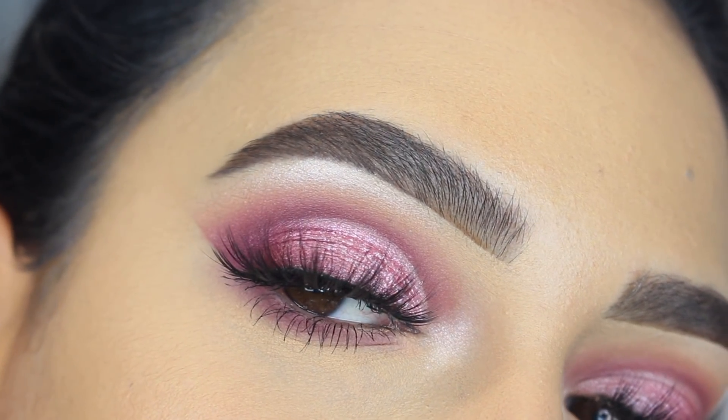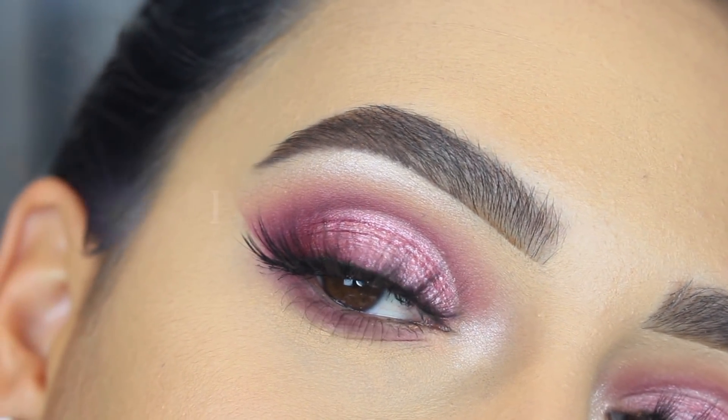Hey everyone, welcome back to our channel. It's Bella here. In today's tutorial, I created this makeup look for you guys. So if you want to see how I achieved this look, then please keep on watching.